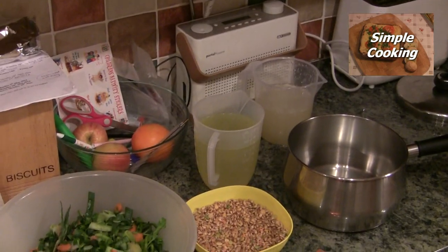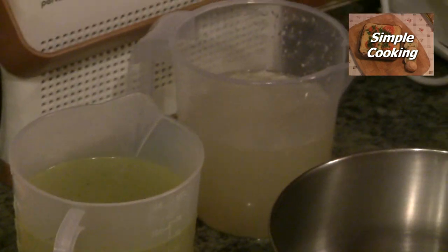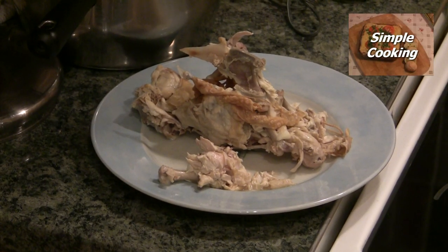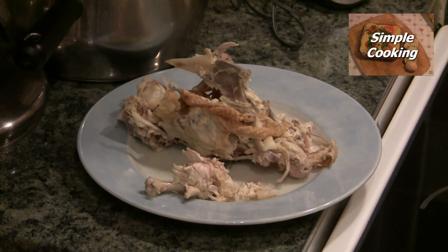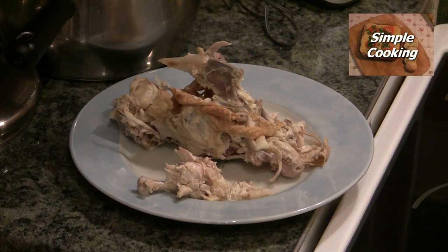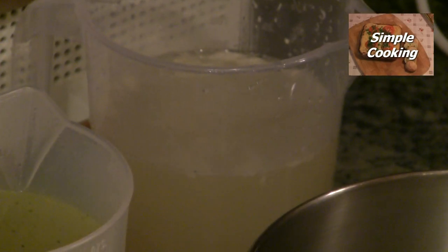Also I've got about two pints of chicken stock. Also if you have been cooking a chicken maybe the day beforehand, my advice to you is to boil up the bones with whatever bit of meat is left on it — boil it up for an hour or two — just to get some lovely homemade chicken stock like we have here in this little jug.